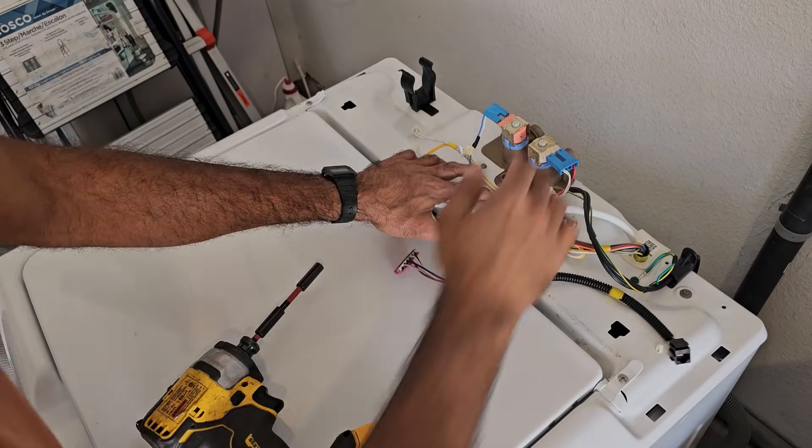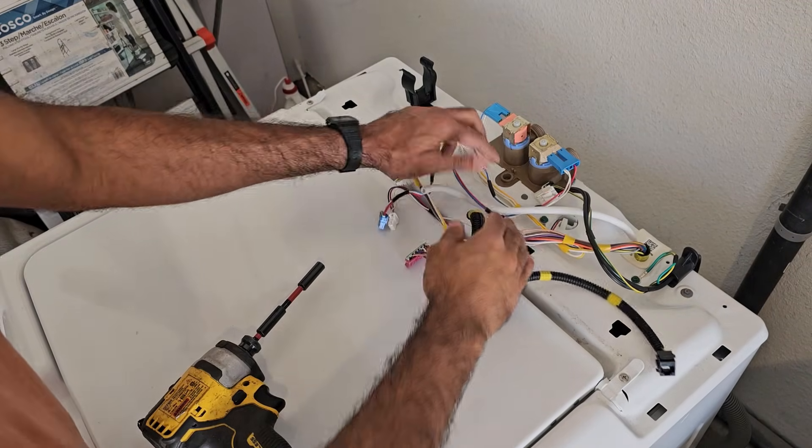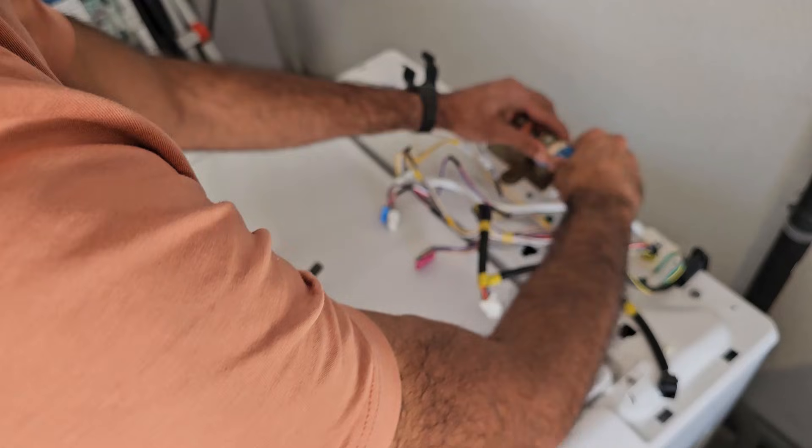Next, take off the water valves — there are just two screws holding them in, then undo the solenoid connectors.